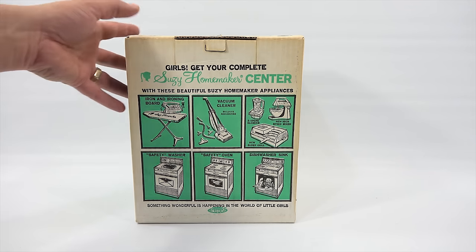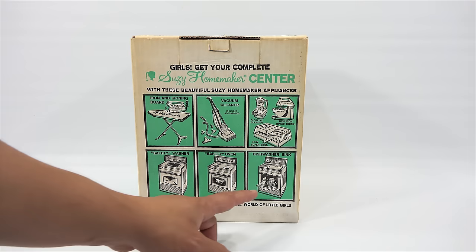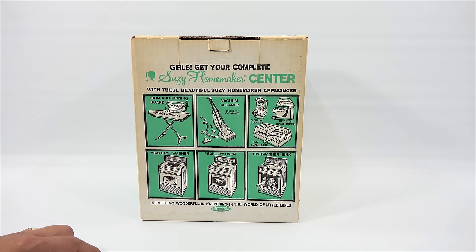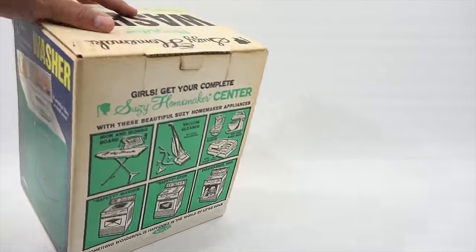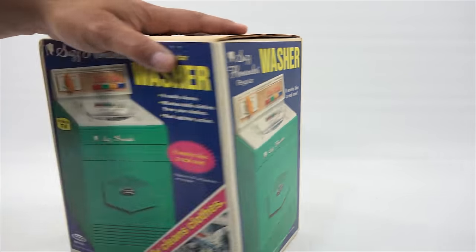I have shown you the ovens. I don't have the dishwasher sink. This is the washer, and I've shown you at least the super grill. I need to get this out of the box. This has been sealed — never opened. So I will be the first one to get it out of the box.